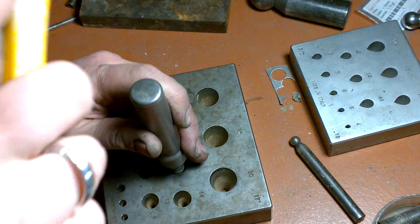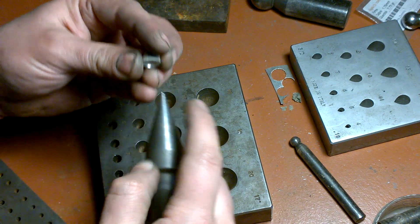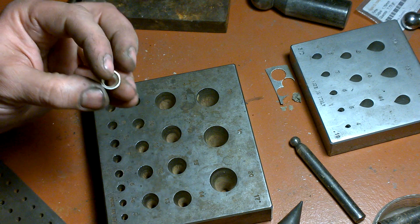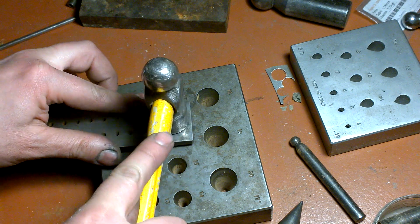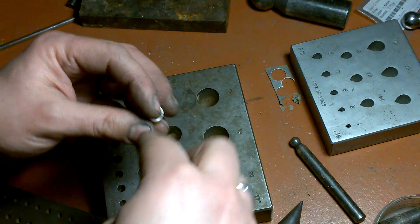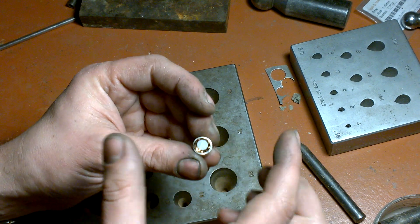It also comes with a tool that helps to regularize the bezel. But when you do it, the top of the bezel will enlarge and it will be a little too big for the stone. So when you've done that, you put the other side of the bezel in, and it will shrink the top side of the bezel to a great size for the stone.